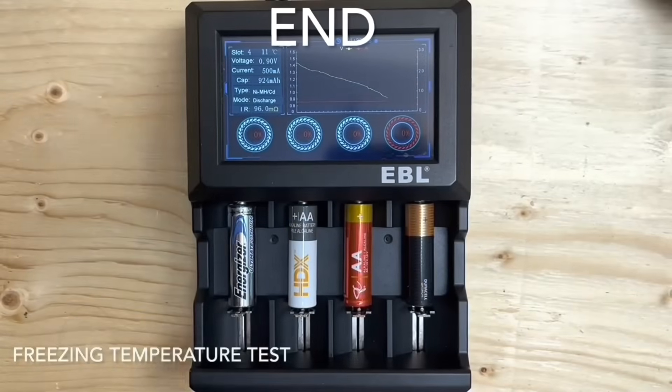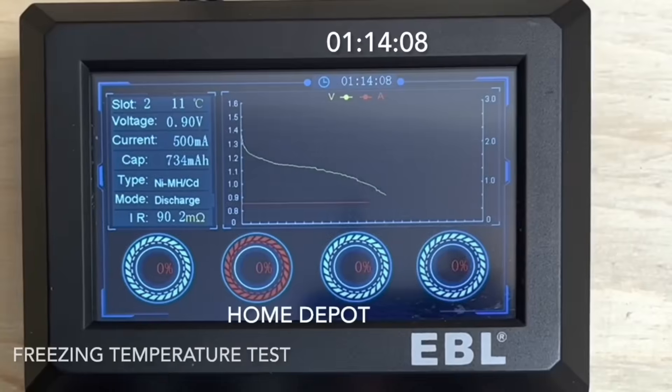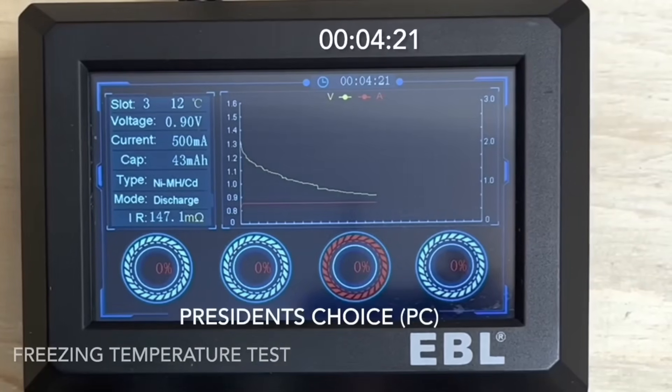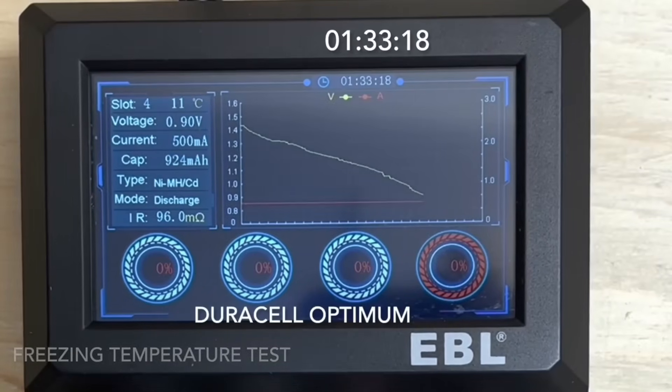Jumping right to the end for the results. The lithium battery — no surprise — ran for 5 hours 52 minutes and 41 seconds. The Home Depot did well at 1 hour 14 minutes and 8 seconds. The PC only ran for 4 minutes and 21 seconds, and the Duracell Optimum did 1 hour 33 minutes and 18 seconds.